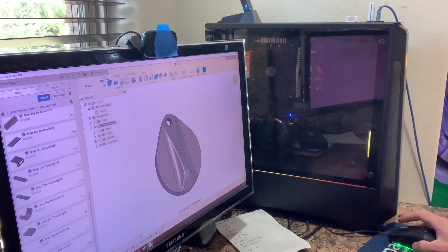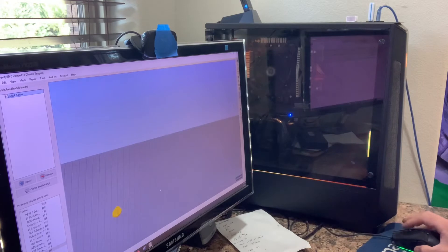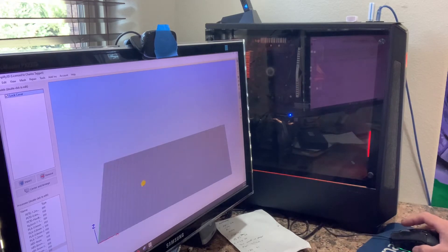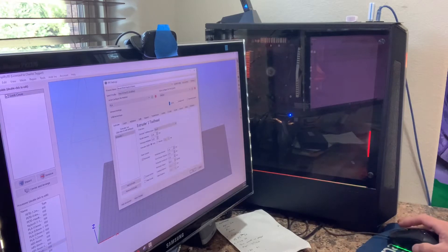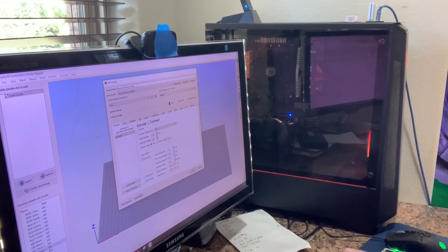In Simplify3D, you can see the size of the print bed versus this little guy, which was about an inch and a half. For the settings: this is brass Proto-Pasta, I'm going to use a 0.8mm nozzle. I tried using the 0.4mm and it just didn't work — it got clogged up right away, almost instantaneously. You also need to make sure you're using a hard nozzle, so I've got a 0.8mm ruby Olsson nozzle from Sweden.